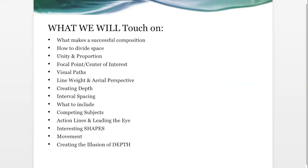These are some things we're going to cover: what makes a successful composition, how to divide your space, unity and proportion, focal point and center of interest, visual paths and leading the eye, aerial weight, line weight and aerial perspective, creating depth in your paintings, interval spacing with fences and posts, what to include and what to leave out, competing subjects, action lines, interesting shapes, movement, and rhythm.